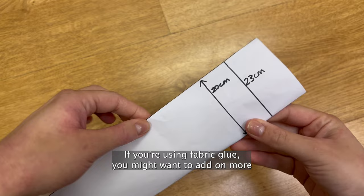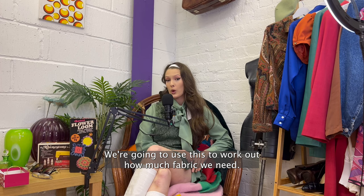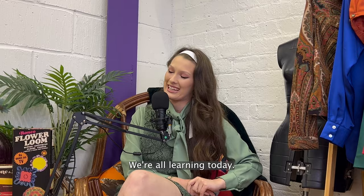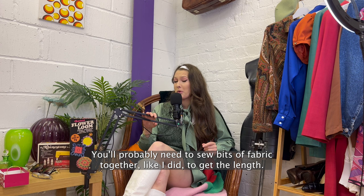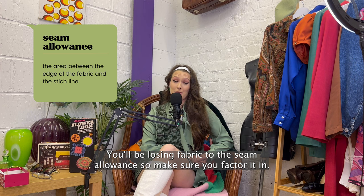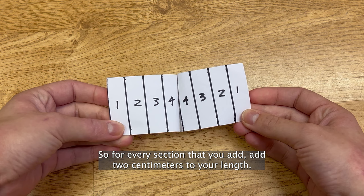If you're using fabric glue you might want to add on more because glue placement isn't always that precise and you want to ensure there's enough space for the elastic to go through. Then measure how long you want the straps to be. Now with the horizontal boob measurement: first cut two pieces of elastic to your horizontal chest measurement length — we're going to use this to work out how much fabric we need. Double the horizontal boob measurement; the reason for this is because we need that excess fabric to create that roughly scrunchy effect. Once we've doubled it we're then going to add on an extra 2 centimetres, which gives us 1 centimetre each side that we can fold over and sew down to make it look nice and neat. You'll probably need to sew bits of fabric together to get the length. To do this put the sections on top of each other with the nice side of the fabric facing each other — the nice side being the side that you want people to see. Then sew them together with a 1 centimetre seam allowance, so sew it 1 centimetre from the edge. You'll be losing fabric length to the seam allowance so make sure you factor that in — so if you have two pieces of 5 centimetre long fabric and sew them together, your final fabric length will only measure 8 centimetres. So for every section that you add, add 2 centimetres to your length.